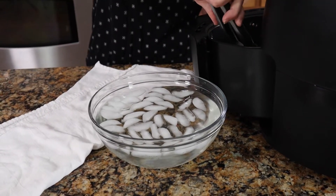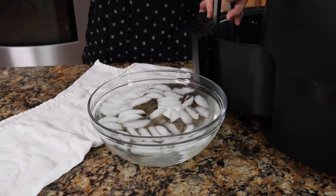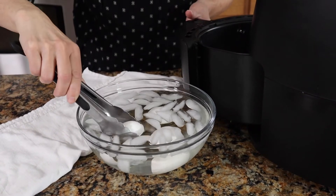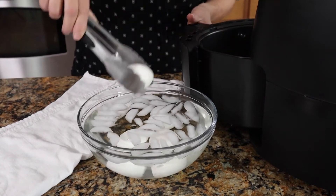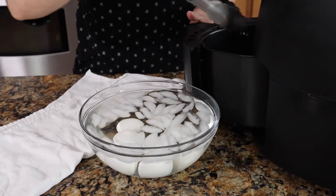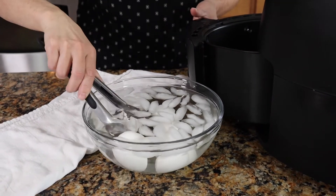Our eggs are all done. Just going to plunge them right into this ice bath and let them sit in there for about 10 minutes — just to let them come down in temperature, harden up a little more, and stop the cooking before we peel them or place them in the refrigerator to store.